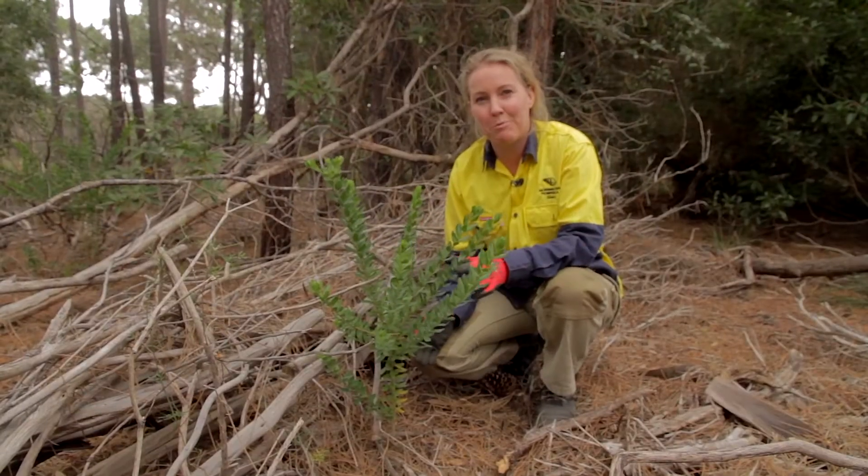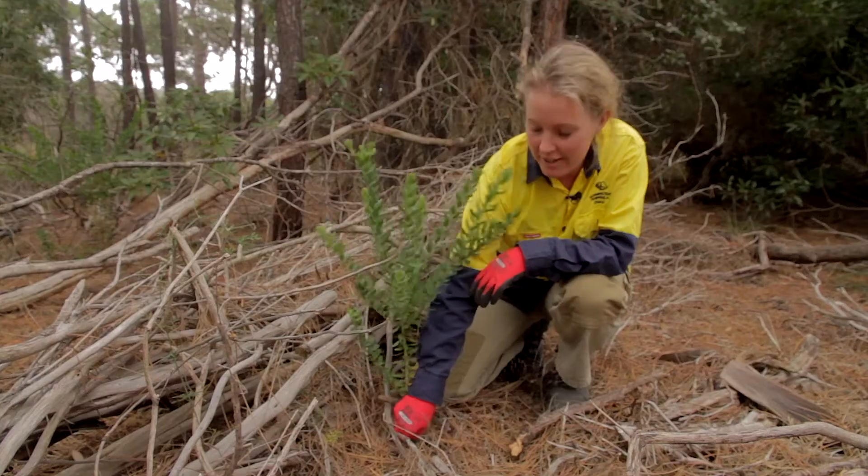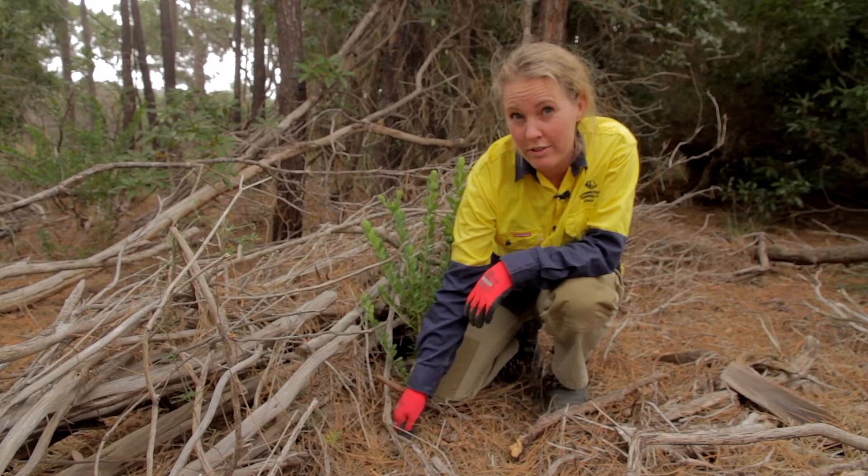For the immature plants, they're pretty easy to pull out by hand. You just need to grab them at the base of the stem and then gently pull them out, making sure you pull the whole root system with it.